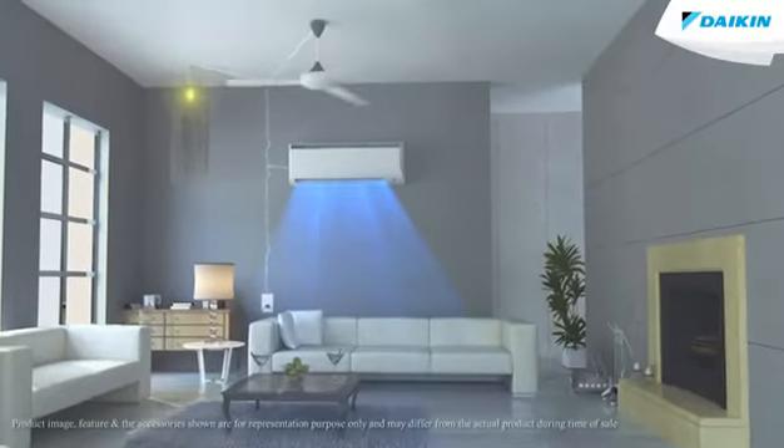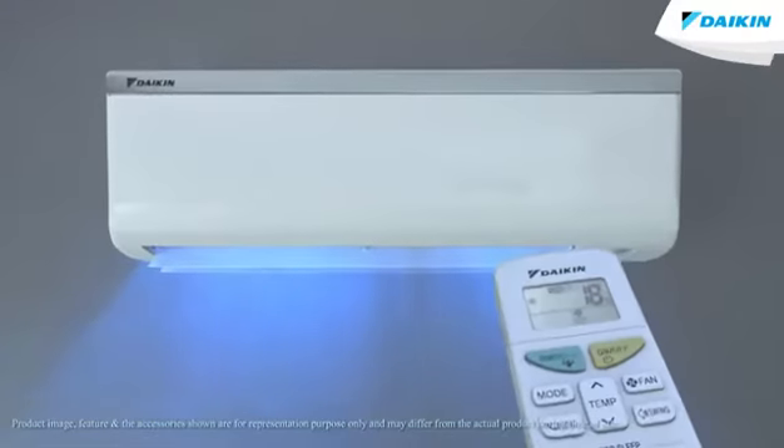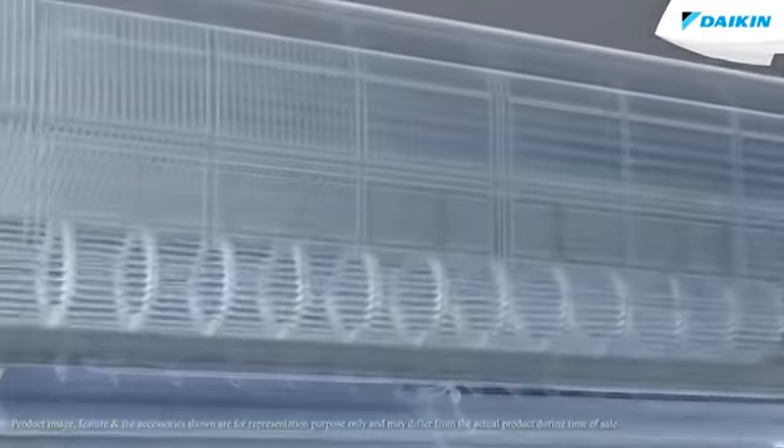EconoMode operation. The EconoMode is built specifically to balance the power consumption when using your Daikin air conditioner and other electrical devices simultaneously on a shared electrical circuit. The EconoMode on your Daikin air conditioner enables efficient operation by limiting the maximum power consumption.